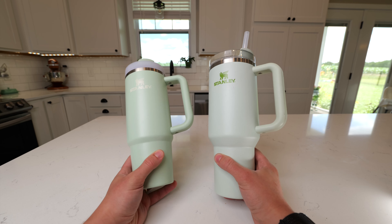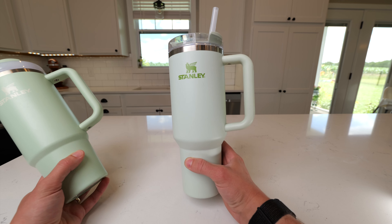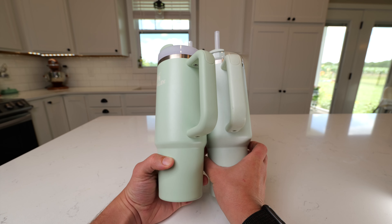When you look at them side-by-side, they are actually pretty similar in terms of size, although the 40 is definitely bigger. The handles on them are both pretty similar in size as well.